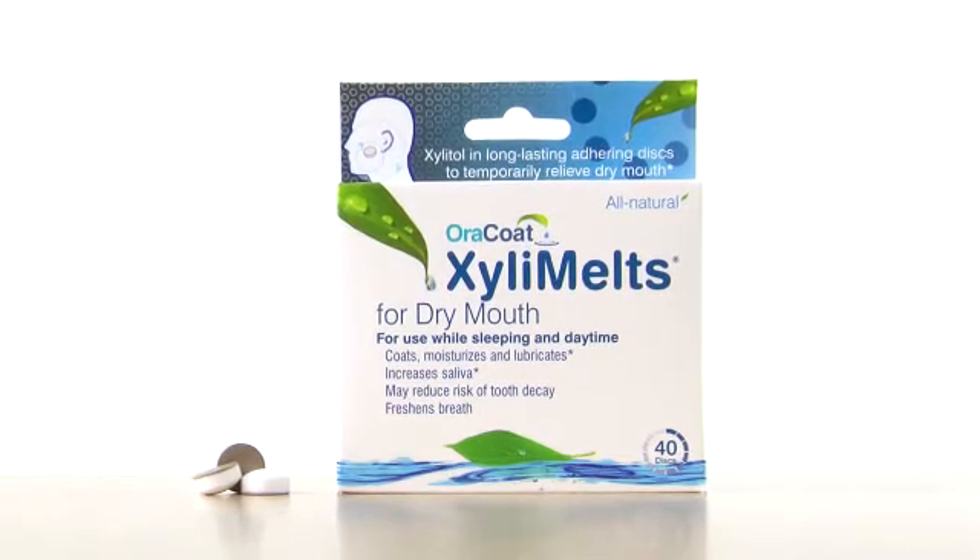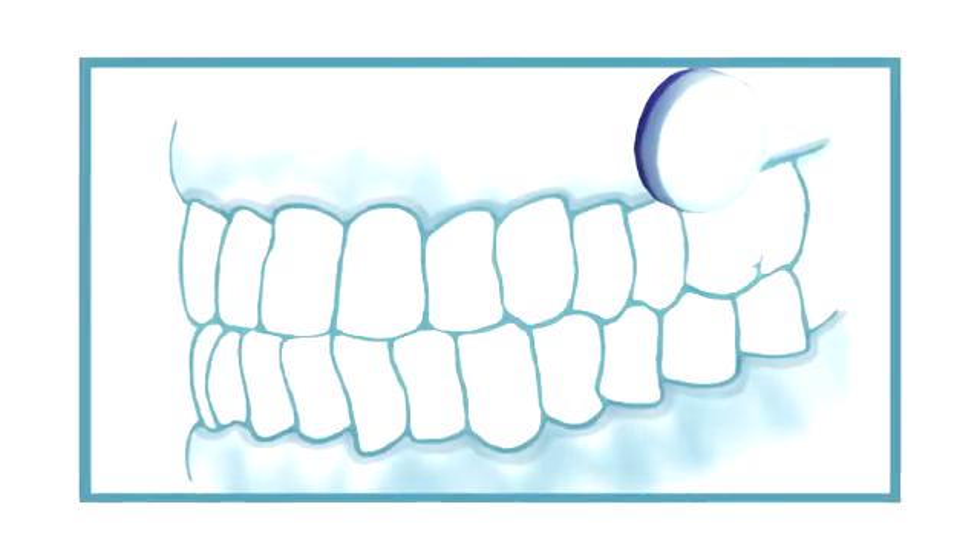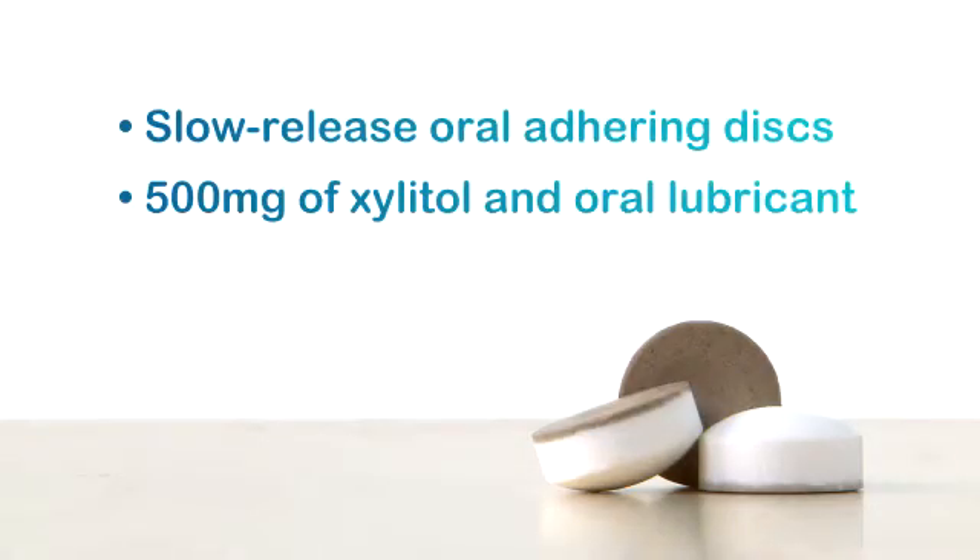Unlike lozenges or gum, XylaMeltz for dry mouth are slow-release oral-adhering discs with a natural adhesive backing that sticks to your gums or teeth, allowing 500 milligrams of Xylitol and an oral lubricant to coat and soothe your mouth day or night, even while sleeping.